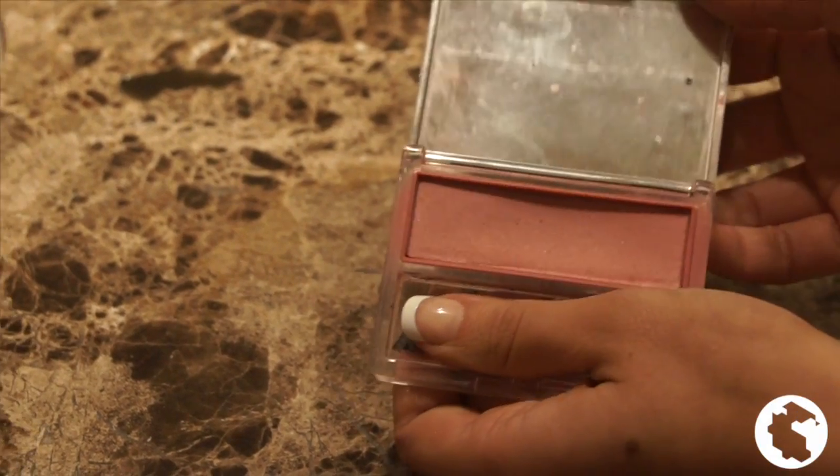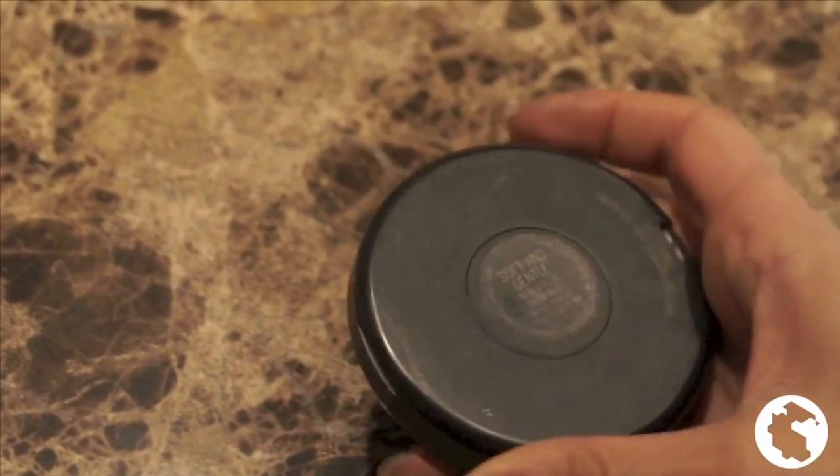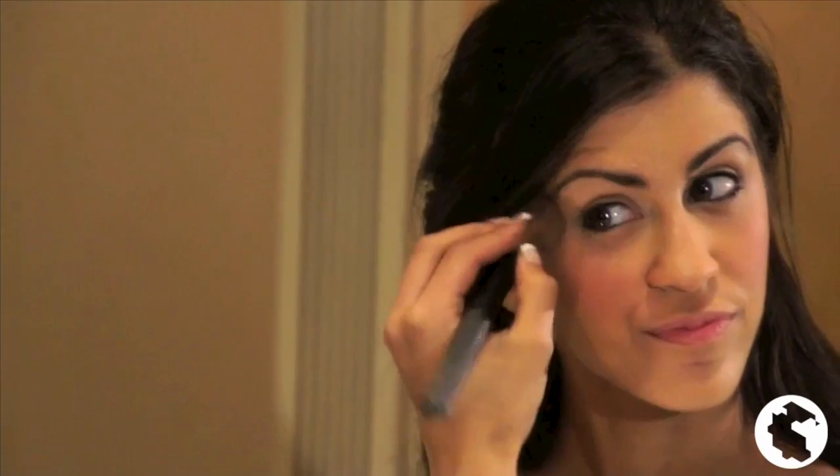Next, I apply blush from Clinique. I brush it sparingly up along the cheekbone, using the center of my eye as a guide for the starting point. The upward sweep also gives the illusion of pulling my face upward and slimming it. Next, I apply a highlighter above the blush and down the middle of my nose. I use a mineralized skin finish from MAC and it really brightens my face up.